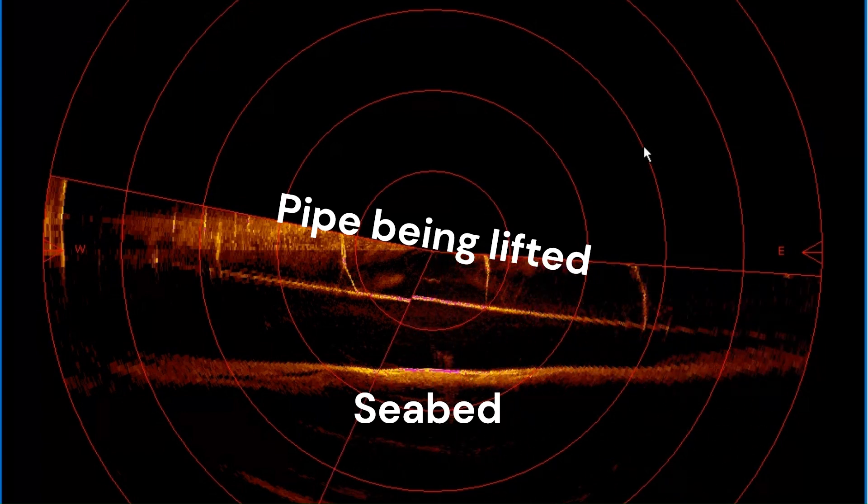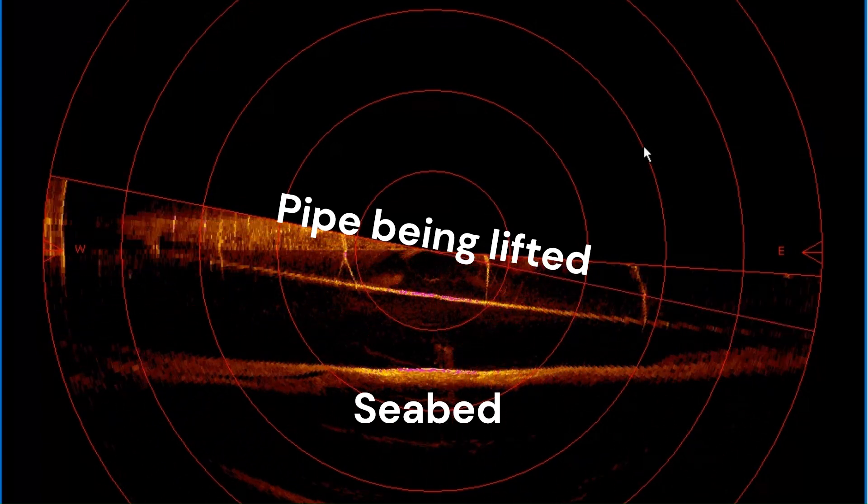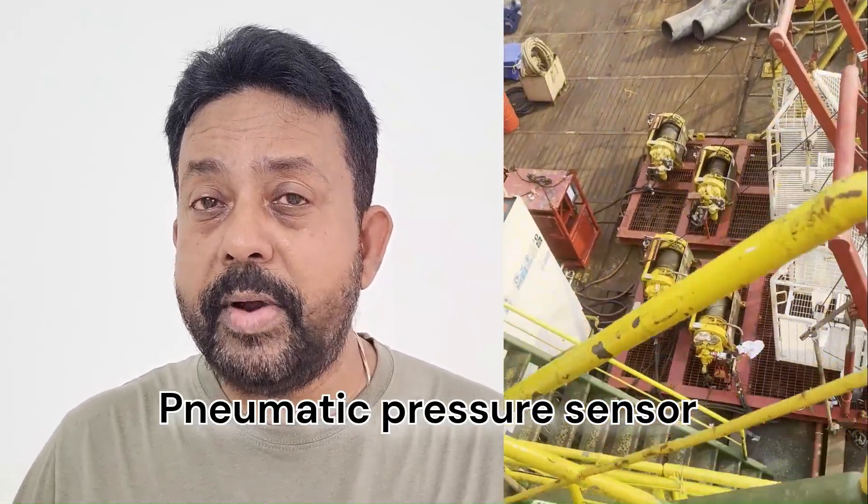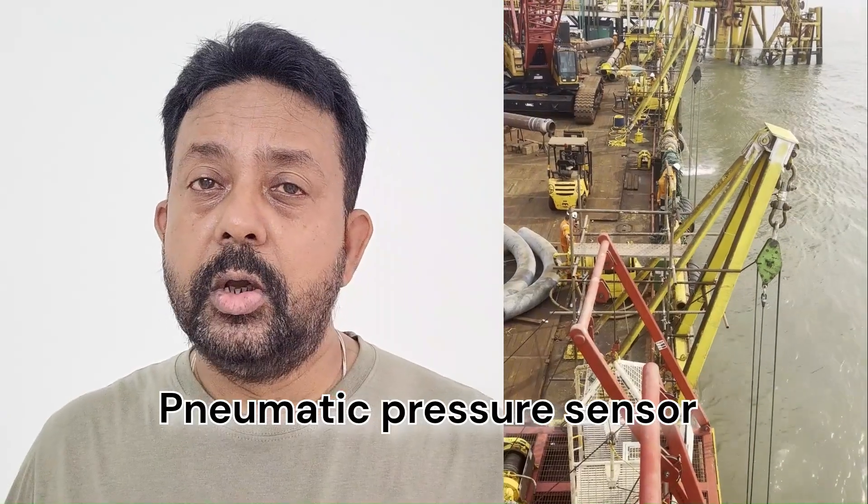This is of utmost importance — it is required for you to find out the profile of the pipeline as it is being lifted from the seabed. You need to know the USBL beacon depth. When calibrating and operating the USBL system, you must make sure that the USBL beacon is giving you the correct depth from the surface of the water, not from the transducer to the beacon. The barge will also use a pneumatic depth sensor on the davit hooks as a backup to know the pipeline profile.